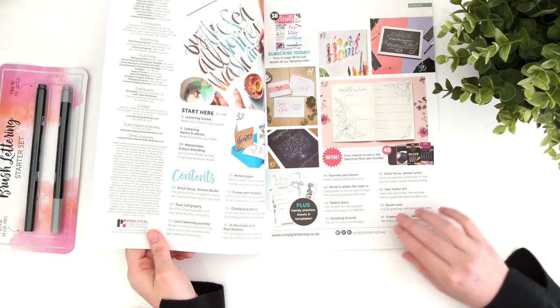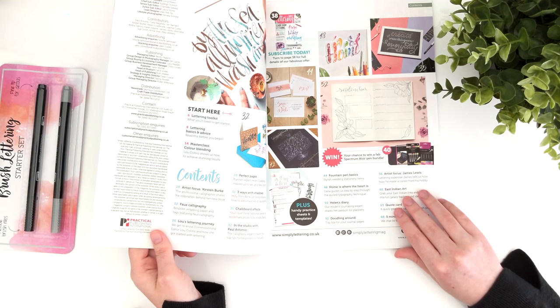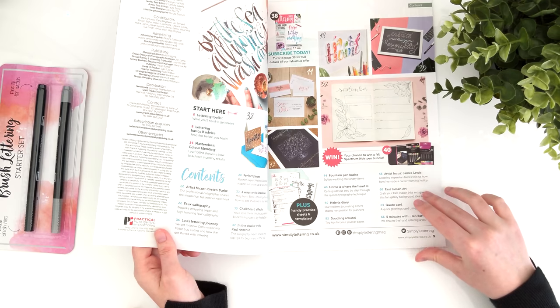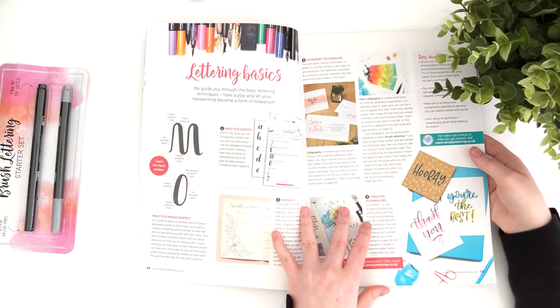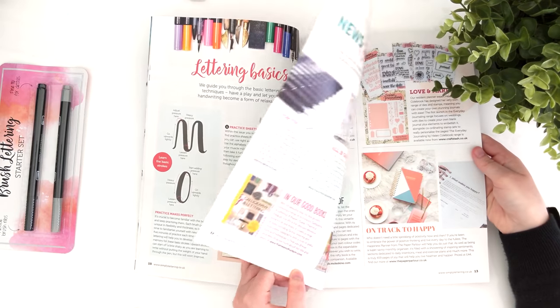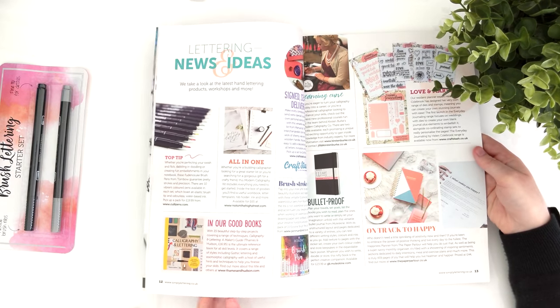There are quite a few adverts in the magazine, but I think that's just a magazine thing, not a Simply Lettering magazine thing. But they're all relevant — it advertises different brush pens and different calligraphy classes.